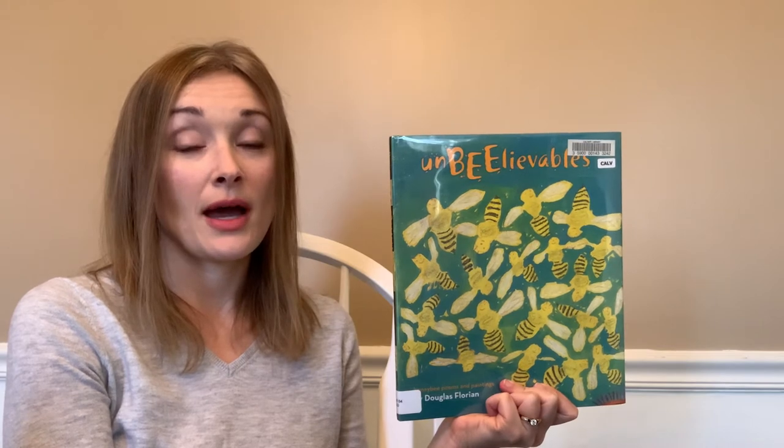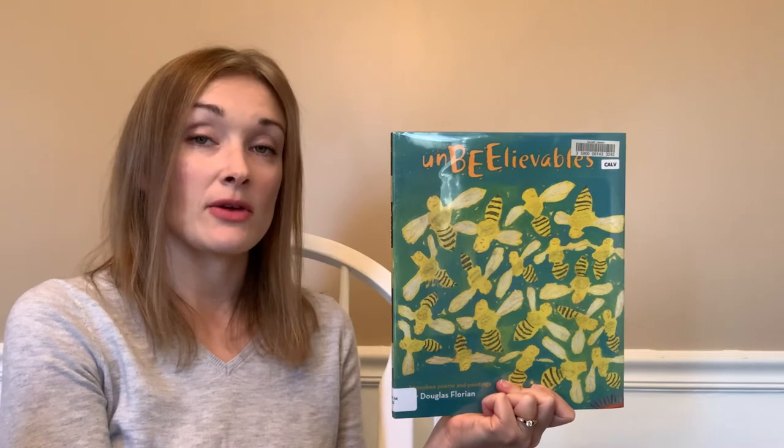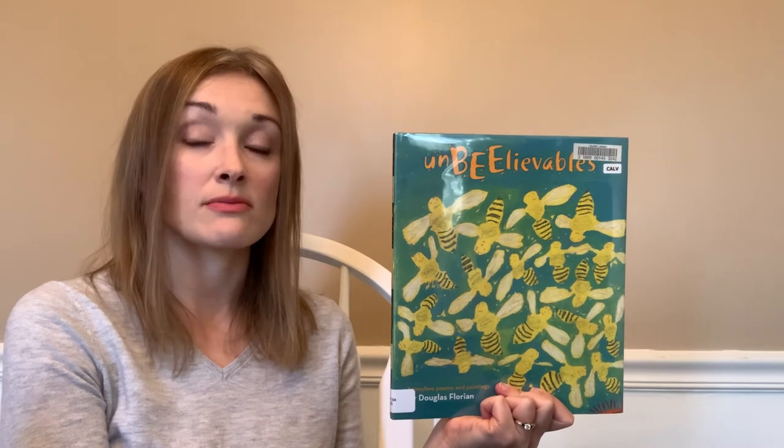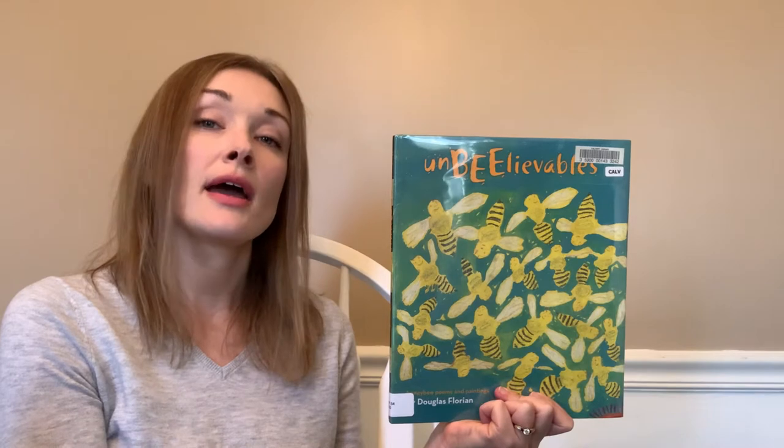Following the book I will be demonstrating how you can build a mason bee house. If you'd like to participate and make your own, the items you'll need are a can — it could be a soup can, something larger like a coffee can, any kind of can will work.